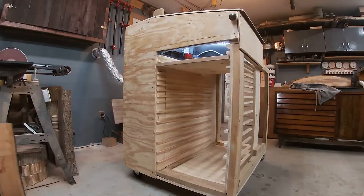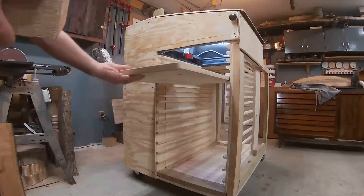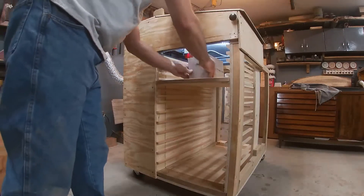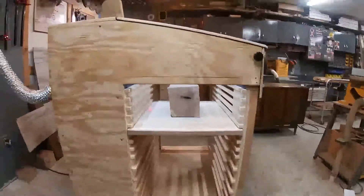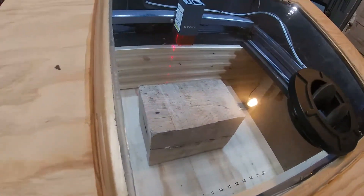And if you've got something that's bigger than that, slide that in there, put this chunk of wood, put that in there, set your depth on your laser, and burn whatever you want.